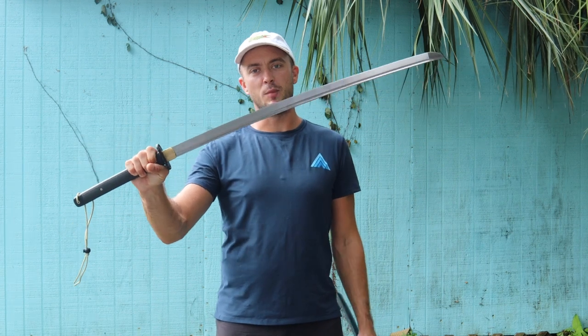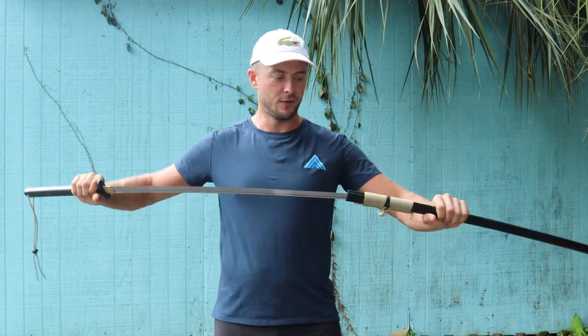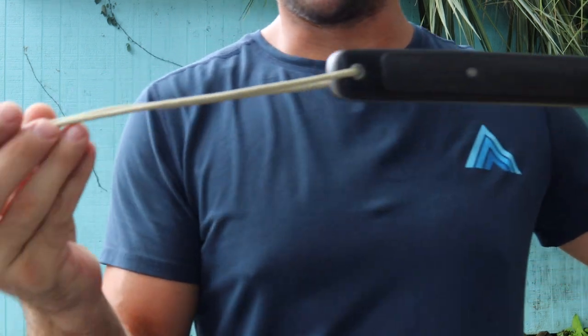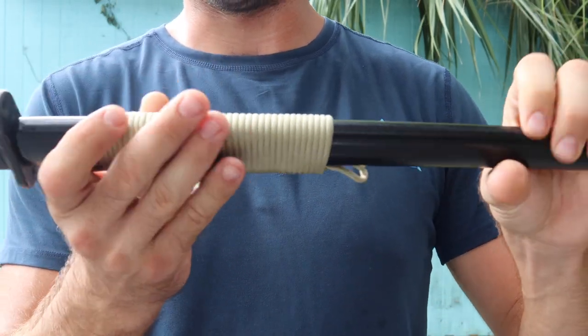This one is going to be 5160 high carbon steel — easy to maintain, solid edge, keeps an edge well. Make sure you keep your blades oiled and maintained. Comes with a scabbard, slides right in very nicely. We have cord wrap that matches the wrap on the end of the handle with the adjustable wrist wrap, and this is all wrapped up right here.